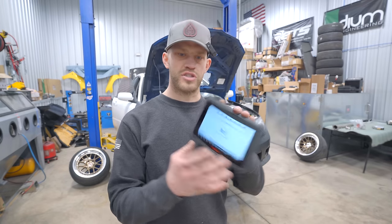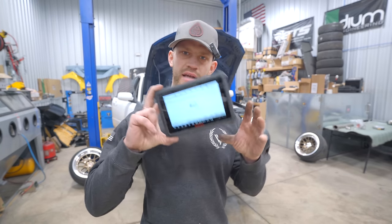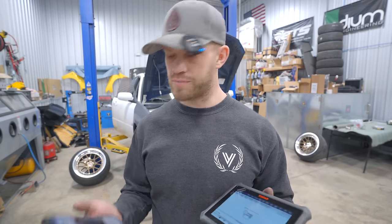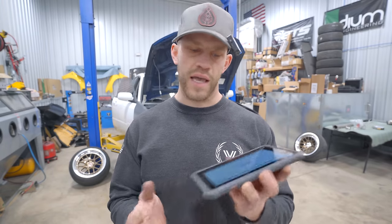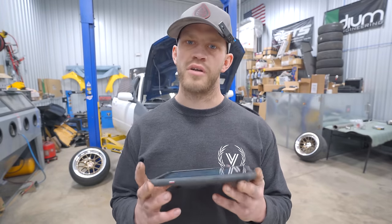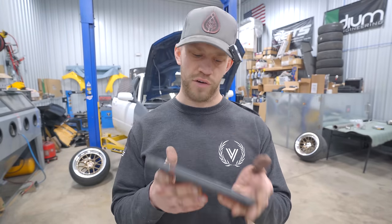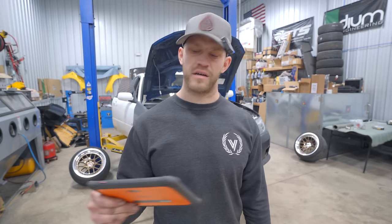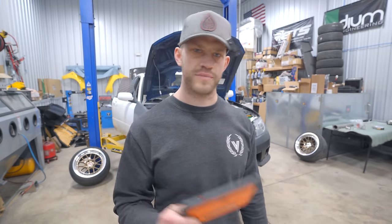This thing is super freaking handy. I'll go ahead and have it linked down below. It has 64 gigabytes of memory, which is plenty of space for any sort of storage on all of these readouts. 38 different reset functions and two years of free updates. If you guys want to pick one up, I'll have it linked in the description box below. Big thank you to Autofix and Autel for sending this out.